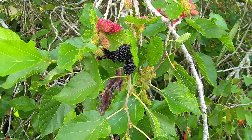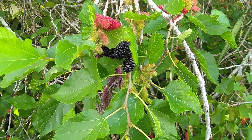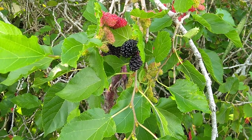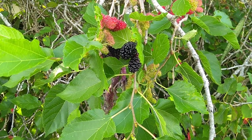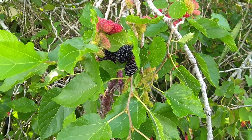Here we're looking at some mulberries. You can see in the right middle those really green ones — those are unripe. The red ones are partially ripe, and the black ones that look like blackberries are fully ripe.